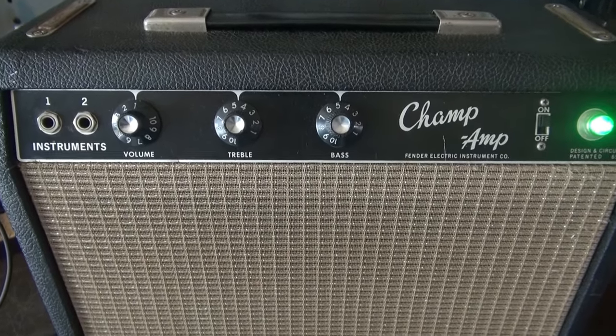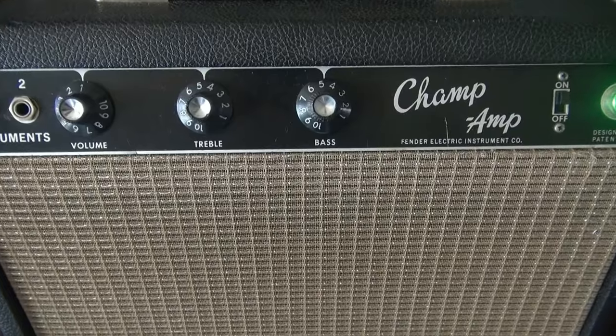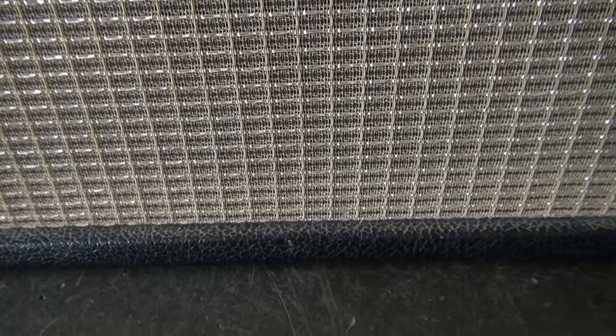So here's the Champ. I have the volume control all the way down, treble and bass about midway. Let's take a listen to that speaker. So you can hear a definite 60 hertz hum, and there is some kind of a little snappy poppy lightning storm going on too.